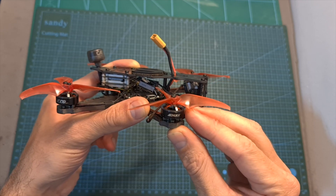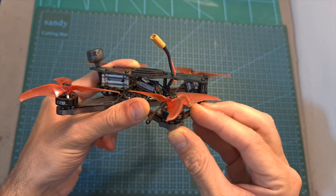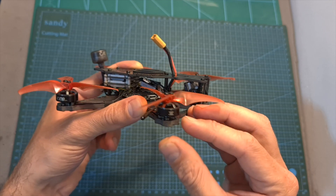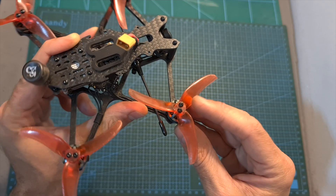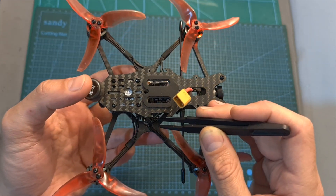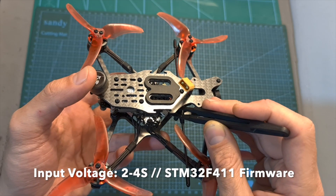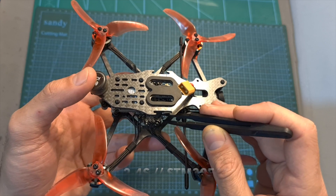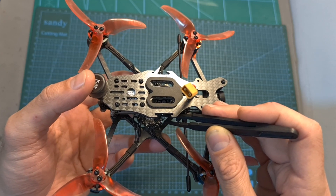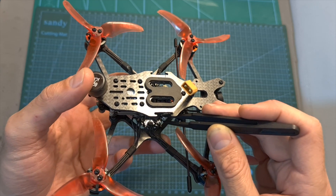As for its specs, the Emacs Babyhawk 2 HD features the Emacs Echo 1404 3700KV motors, which can handle up to 4S batteries when pushing the Emacs 3.5-inch propellers. On the center of the frame, you can find a whoop-style 25.5x25.5mm all-in-one flight controller that features an F4 processor, came pre-flashed with Betaflight 4.2.5, and features an integrated 25A BLHeli-S 4-in-1 ESC.